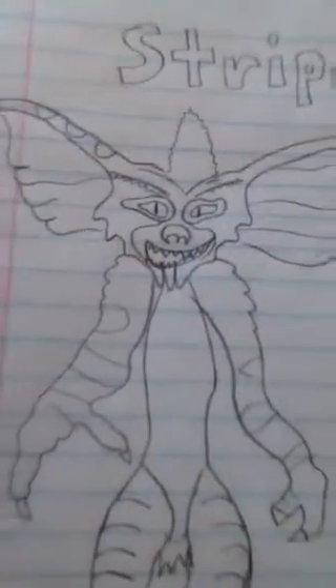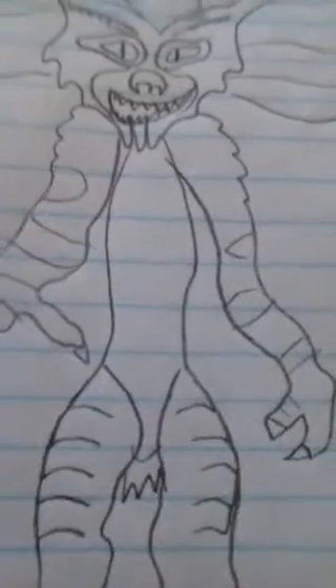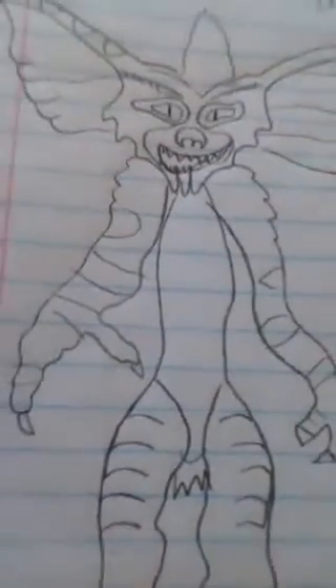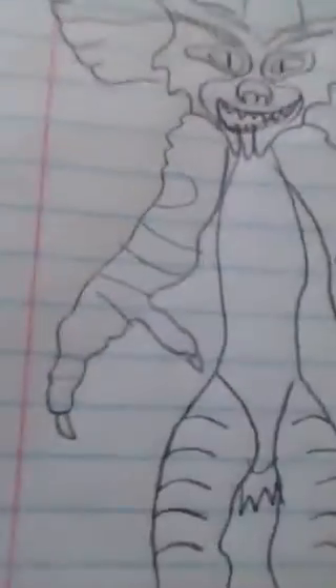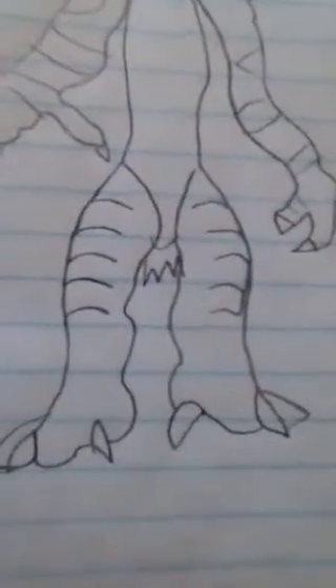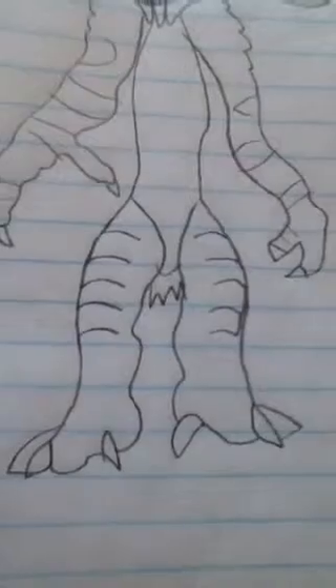I did his nose and his teeth, and all his facial features look good. You can tell his body's really thin because I didn't have room to make it bigger — I only had room for the arms. His arms look kind of right but a little off; one's a little bigger than the other. But I still did good, and I did his legs right.